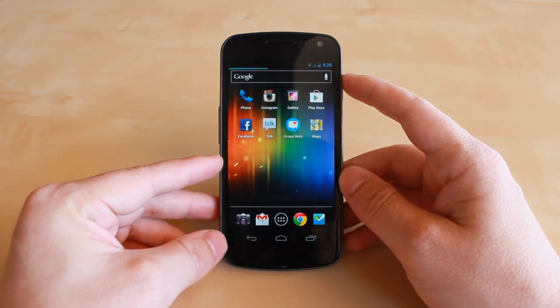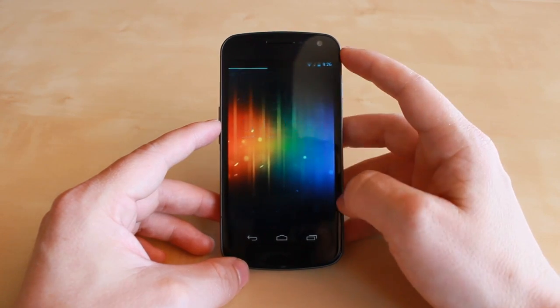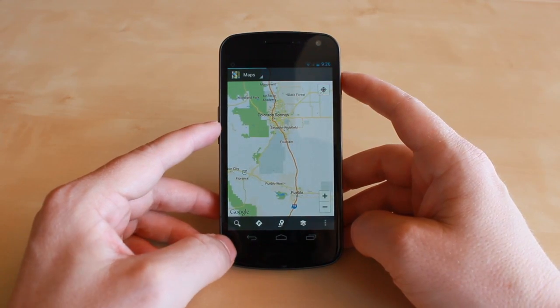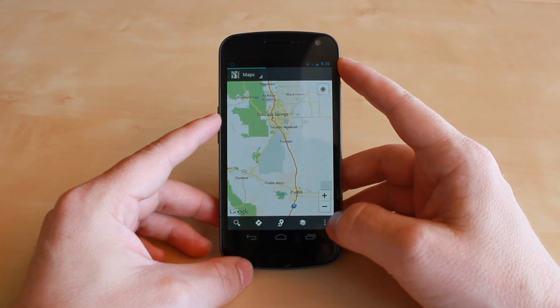The update was pushed out yesterday after Google I/O and all the big news we saw yesterday. This was something that kind of got pushed to the side — it wasn't really announced or talked about, but it's something they rolled out and it's a great feature to have in Google Maps on Android.